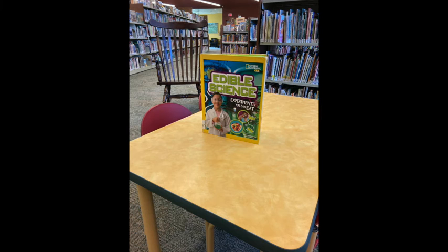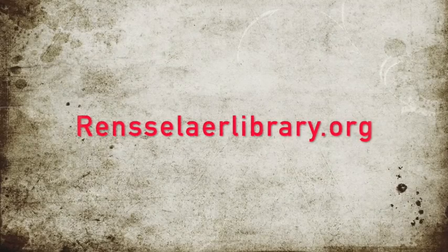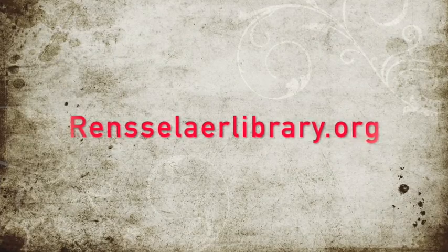Pick up a MakerLab kit at the library, or check out a book on the subject. Go to our website at RensselaerLibrary.org for more information. Thanks for coming to our lab today!